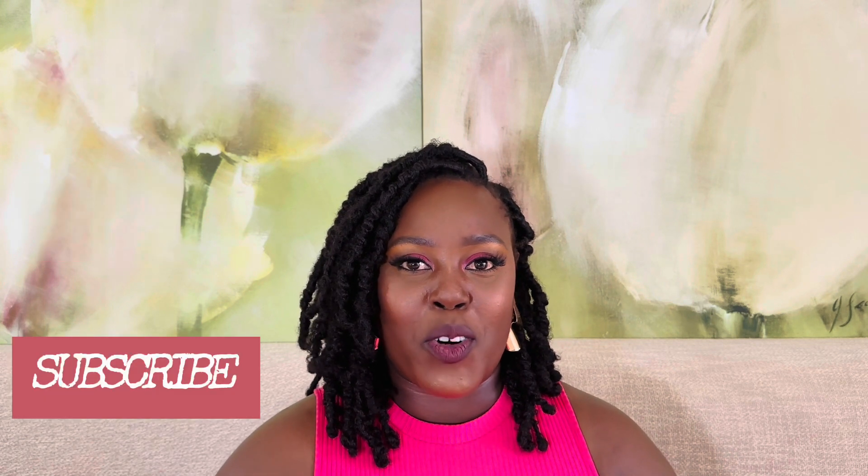Hi guys, welcome to my channel. This is The Call by Devs, my name is Deborah. If you're new to my channel, please comment, like, and subscribe. If you've already subscribed, welcome back!